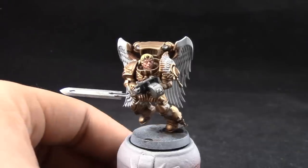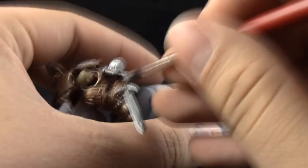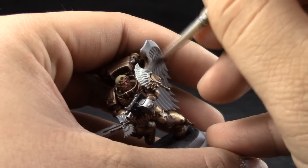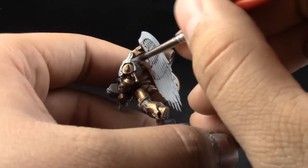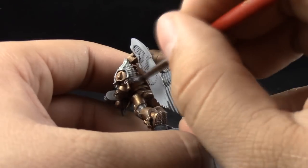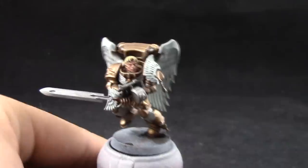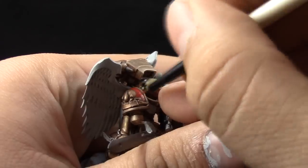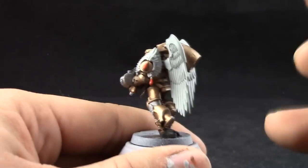I'm going to start base coating all of the wing areas with Celestra Grey. The dry retarder helps a lot to make this paint flow well, not leave any crumbs, and gives you a little bit more time to move it around before it dries and creates strokes. So try to give it a quick coat so that the coverage is smooth. Don't go too thick, but don't go too light either. Next, I'm going to use Mephiston Red, and with this color I'm going to base coat the shoulder pad and all of the red details, such as the blood, tears, and the purity seal's wax.